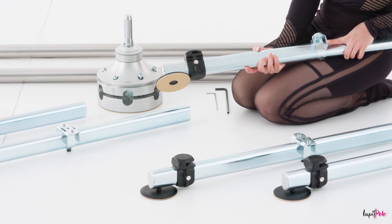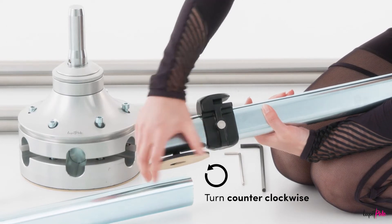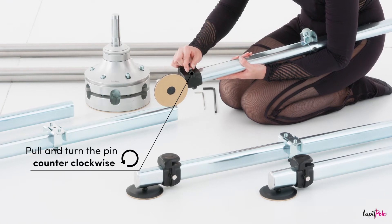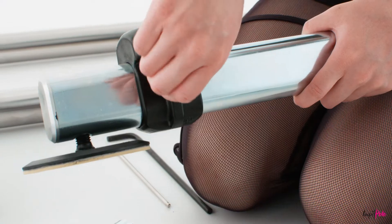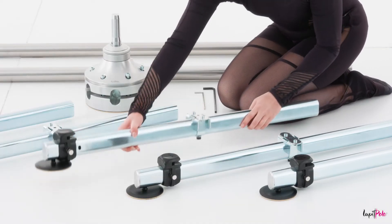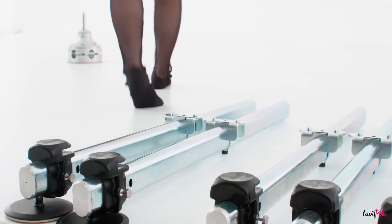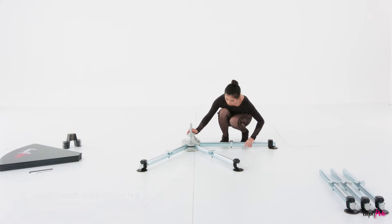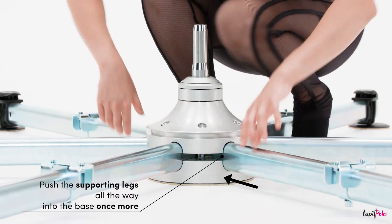To start assembling the Loop-It Pole Stage, unscrew the larger leveling feet a little to make room for the sliders. Unscrew the security pin counter-clockwise, pull it up, and push the sliders towards the feet, leaving the keyhole exposed. Repeat this operation on all supporting legs. Place the base with sufficient space around it and begin inserting each supporting leg one by one, pushing the legs all the way into the base.